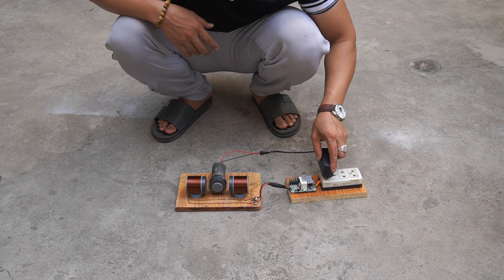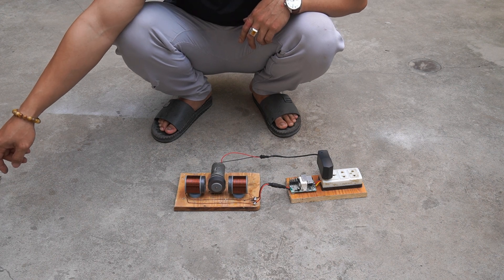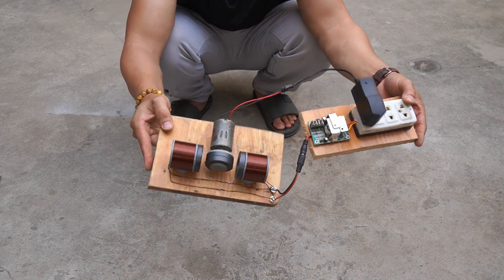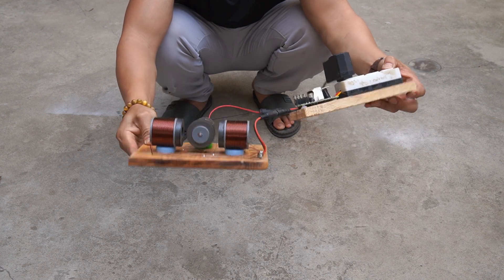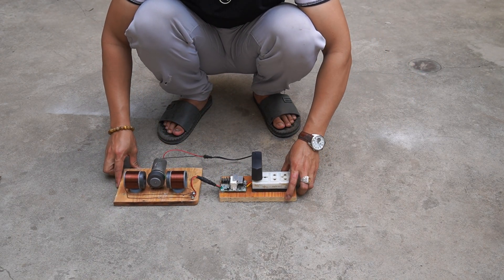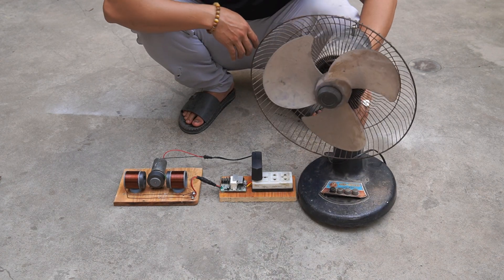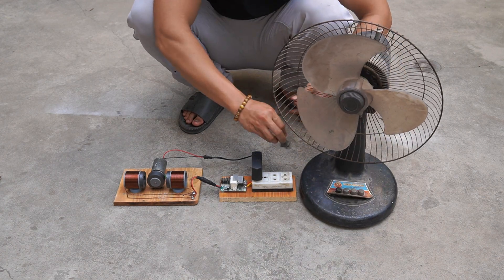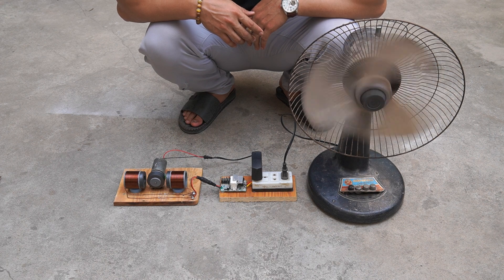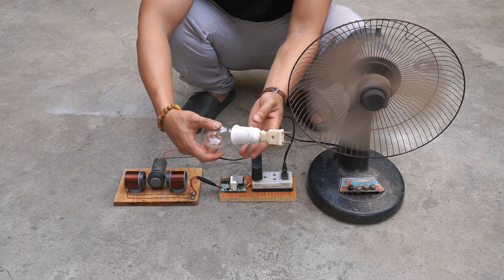After I finished the generator, I tested it. I used one optocoupler and one transformer circuit. First, I used a fan to test the generator's output power.